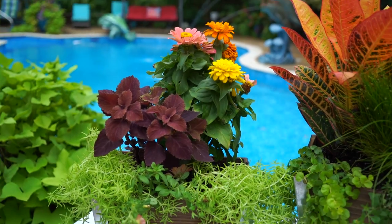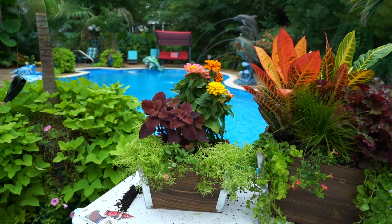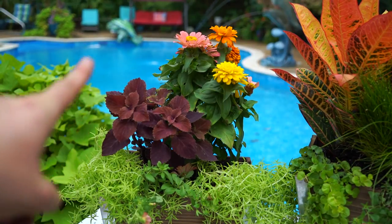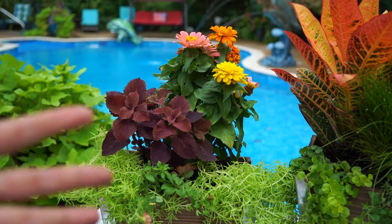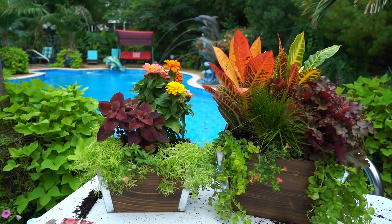Hey, and there it is. For some reason my camera wasn't recording when I planted up the smaller one, so sorry about that. Not that it matters — I took plants and I put them in there. I did originally have this one planted up with a LaCoffee in the center, but I had to pull that out because LaCoffees do not like full sun, and everything else in here is going to want sun. Sometimes you just have to adjust. Not a big deal.